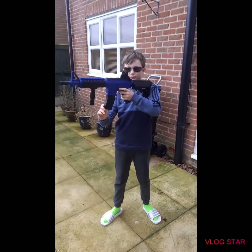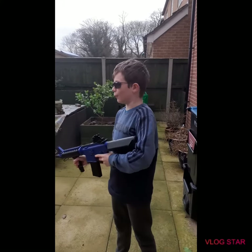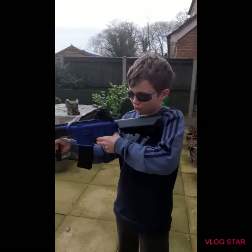You have to like click, guys. Now I shall be shooting this magical cardboard box that's about to get insanely destroyed.